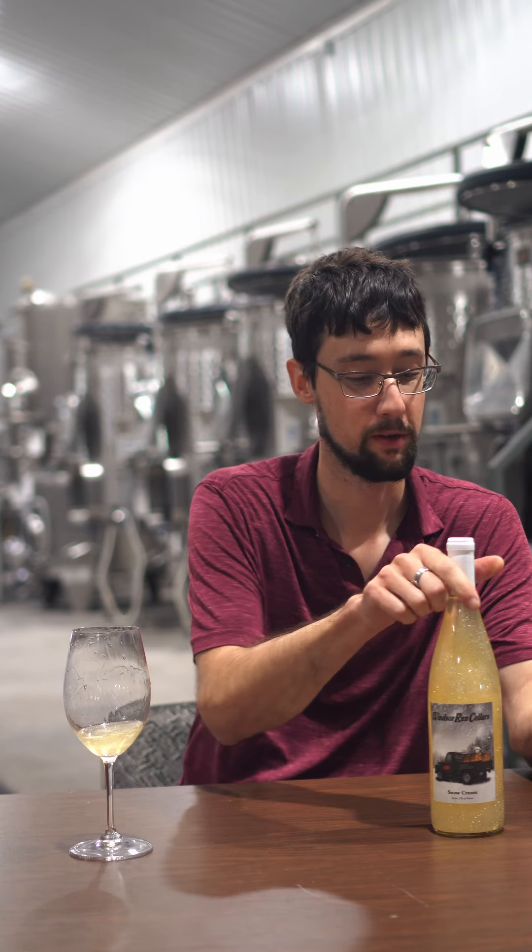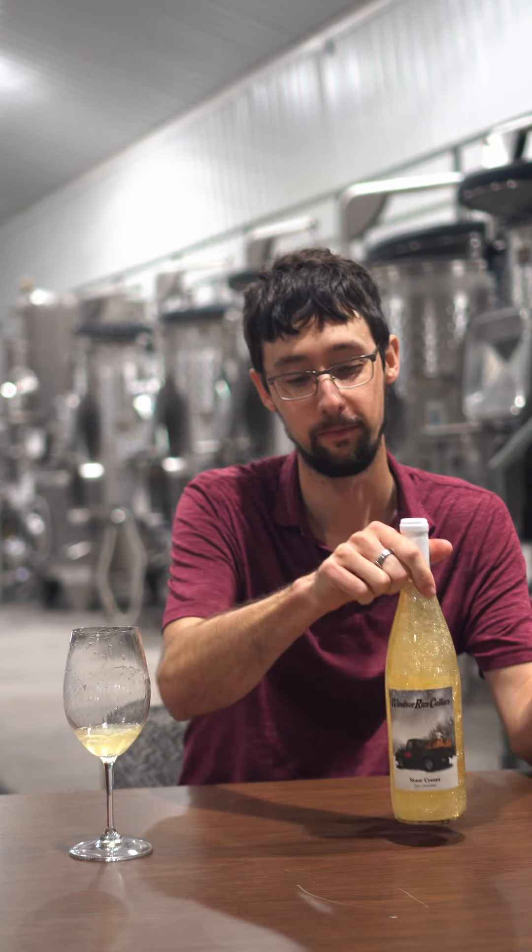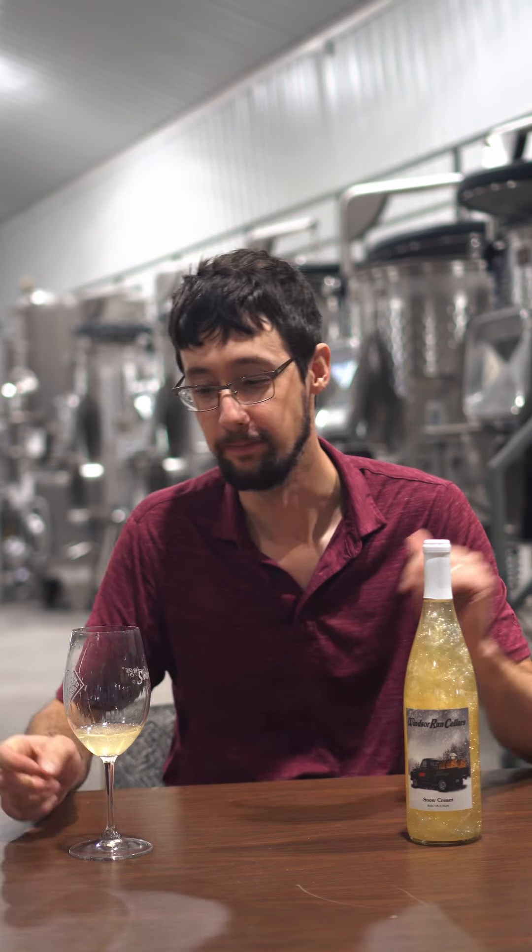Really juicy. Really tasty. Fun to look at. Cheers.